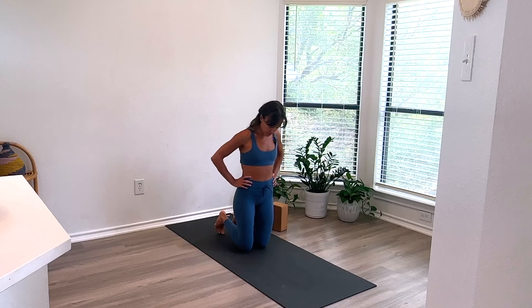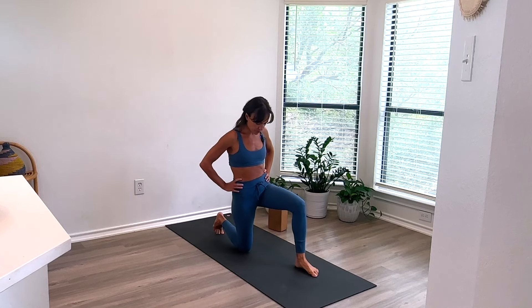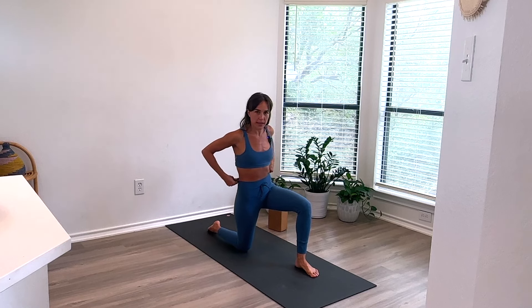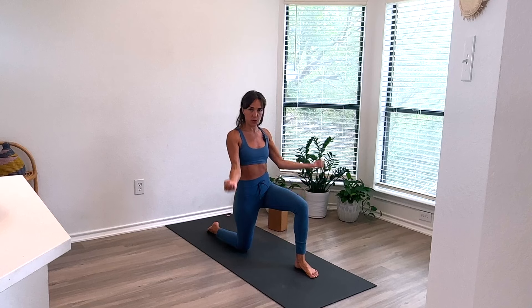Let's do the other side — 90-90 lunge. Your legs are going to feel so good after this. And then when you start to forward fold again, it's going to feel like nothing, because we're strengthening the muscle. Muscles like to be strong before they stretch — they like to be able to go through their full range of motion.